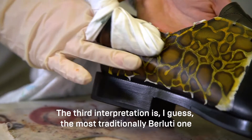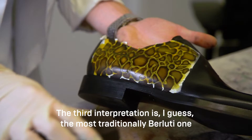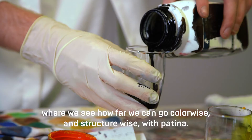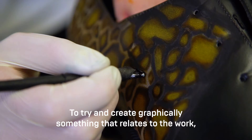The third interpretation is the most traditionally Berluti one, where we see how far we can go color-wise and structure-wise with patina to try and create graphically something that relates to the work, but which is obviously a more handcraft and traditional way.